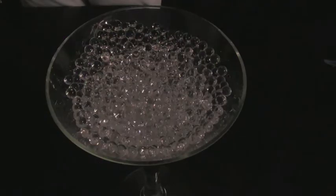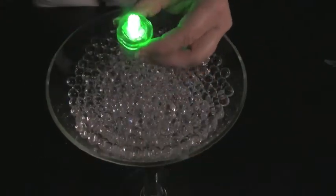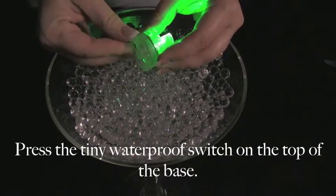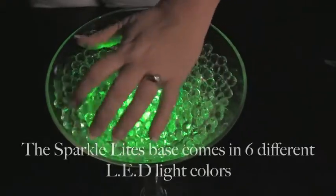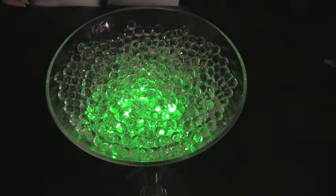To change the function from blinking to glowing, you simply press the switch on the top. The SparkleLine's base comes in 6 different LED colours, plus a colour changing version.